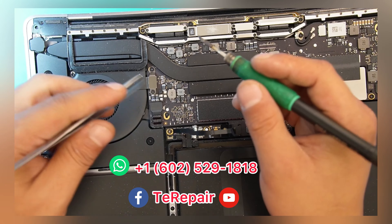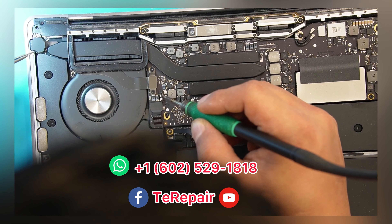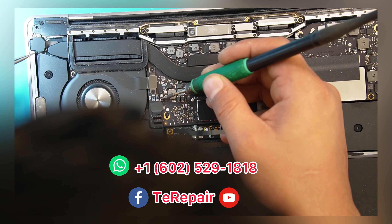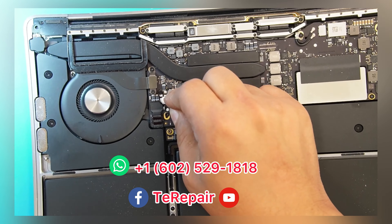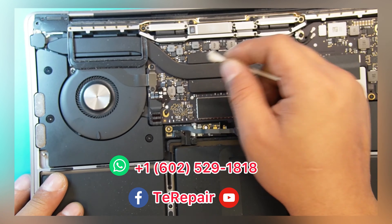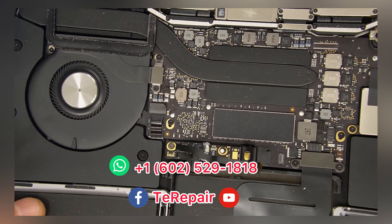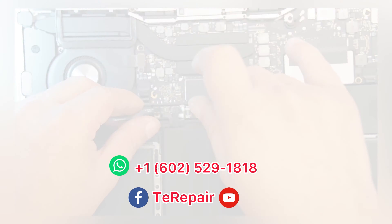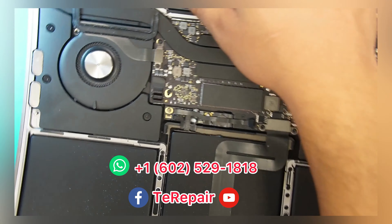iPad charging port, iPad not turning on, cell phone not turning on — any kind of repair, we're here to help you. We have four locations in Phoenix, Arizona. If you're local, feel free to stop by any of our stores. If you're not, you can send us a message and ship the device to us through mail. We fix your device and ship it back to your address. If you've taken your device to any other place and they tried basic stuff like a battery or screen and were unable to fix it, we can fix boards most of the time. Just send us a message.